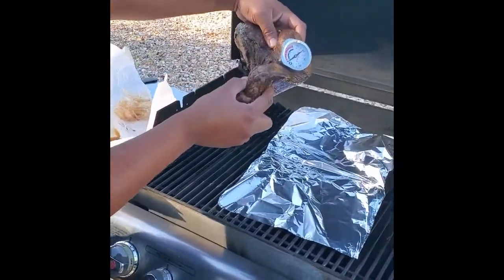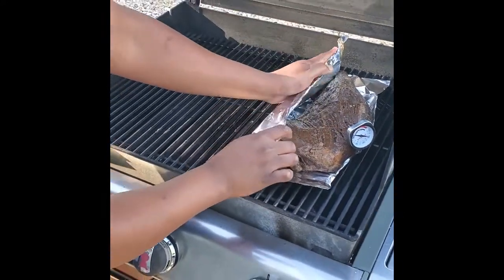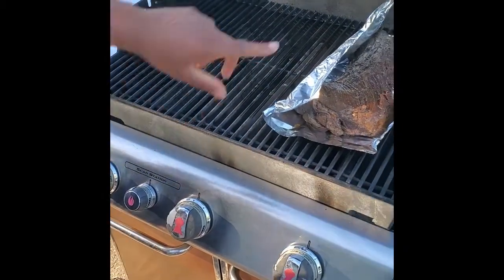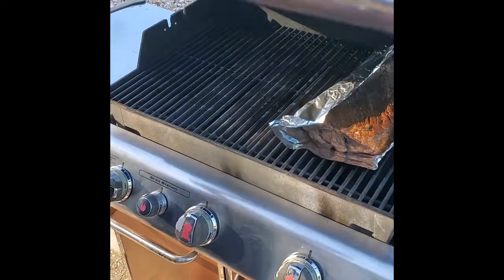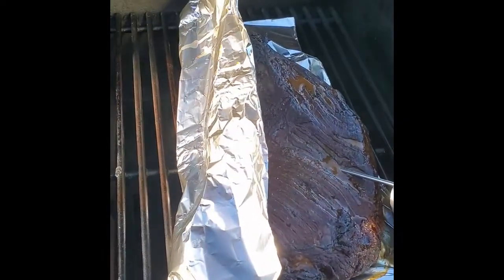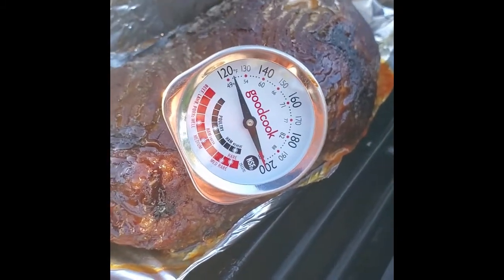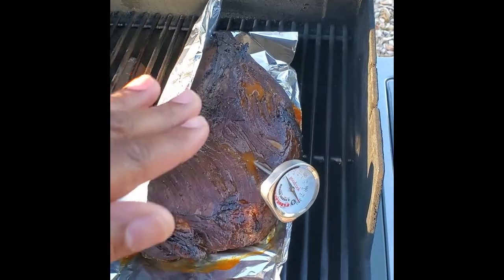Here we have the thermometer that we're going to monitor our temperature with. We're going to put the tri-tip on this side of the pit and fold the foil over just like that — we're not going to cover it, just fold it to protect it from that heat on one side. We only have this one burner on, so the heat will come up and circulate around our tri-tip. We're going to monitor this and probably come back to check on it in about 30-40 minutes. We've been cooking this tri-tip at right around 250-275 — so low and slow. We're right at about 122-123 degrees internal temperature, so we're going to take this tri-tip off, dry it off, put a little more seasoning on top, and sear it hard.